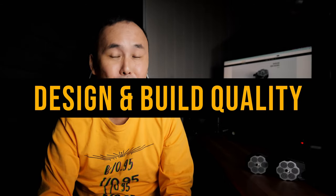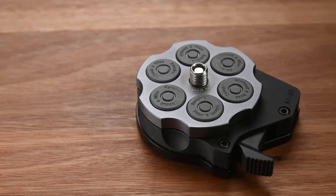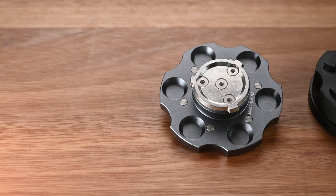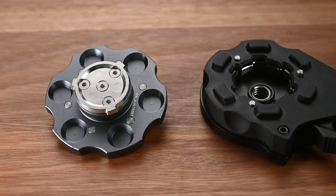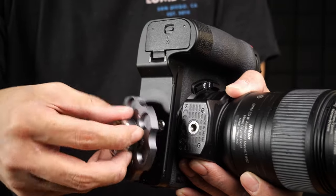Let's have a look at the design first. There are already some similar quick release products on the market, but this Zepon version is inspired by revolver handguns. It is made of metal using a mix of aluminium alloy and stainless steel, and it consists of two main parts: the head, which Zepon calls the pin, and the base, which Zepon calls the socket. The total weight is 240 grams and the total height is 34 millimeters, so it's quite low profile and lightweight. There are six grooves on the pin and four grooves on the socket, allowing easy hand-mounting and unmounting.